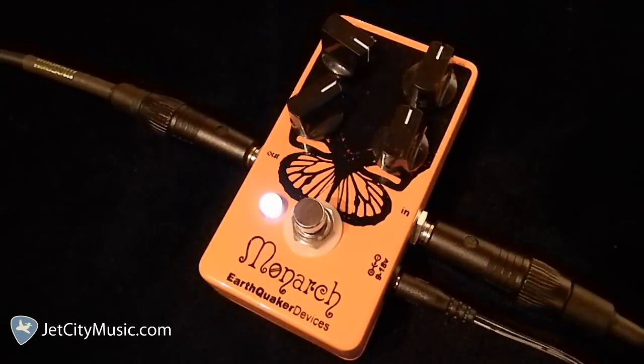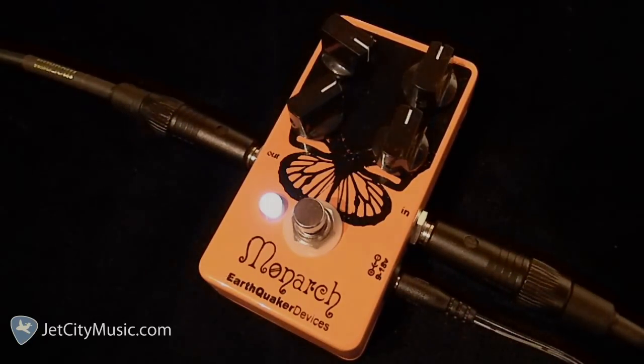It should be noted that I'm running this at 9 volts DC, but it will take up to 18 volts DC, which will yield more headroom and fatter tone, along with a wider gain range.